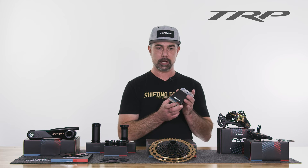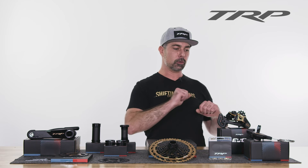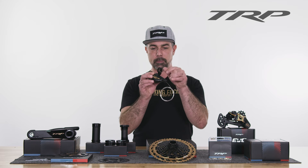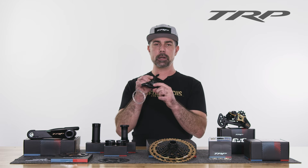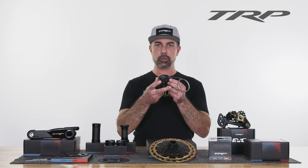That all runs on the TRP chain — we have the new 12-speed chain here in gold, and we also offer it in silver. That's all controlled by TRP's new shifter, also available in gold and silver. A bar clamp is included, it is Matchmaker compatible, and has new ergonomics this year.